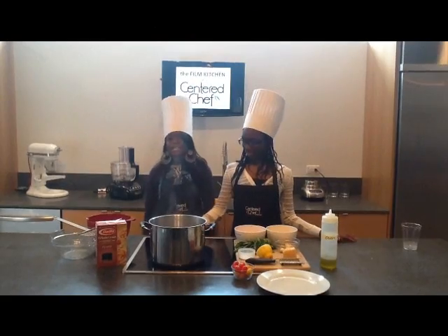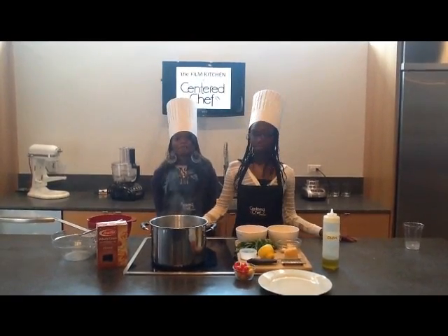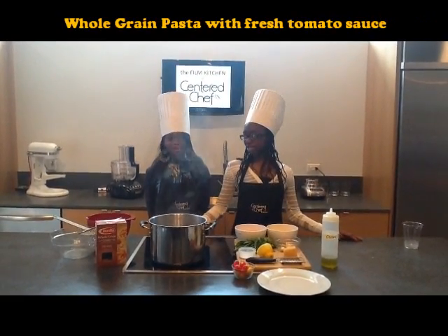Good morning. We are Team Bellissimo. Today we will be cooking pasta with fresh tomato sauce.